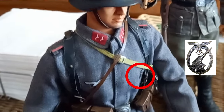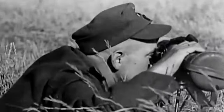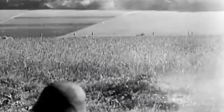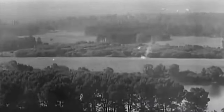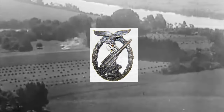On the left chest there is the Luftwaffe anti-aircraft Flak battle badge. The anti-aircraft Flak battle badge, German Flackkampfabzeichen der Luftwaffe, was a World War II military decoration of Nazi Germany. It was instituted on 10 January 1941 by Hermann Goering in his capacity as Commander-in-Chief of the Luftwaffe. The badge was awarded to servicemen of the Flak artillery who distinguished themselves in action against enemy aerial or ground attacks.